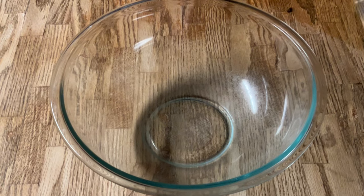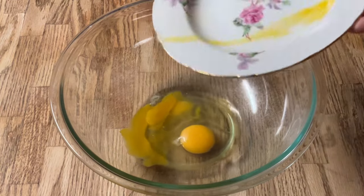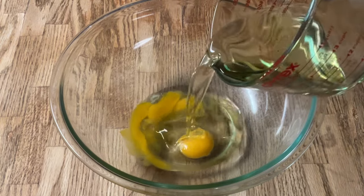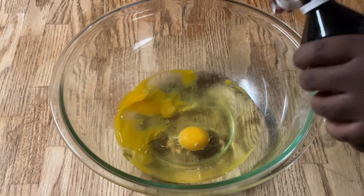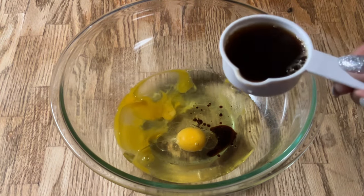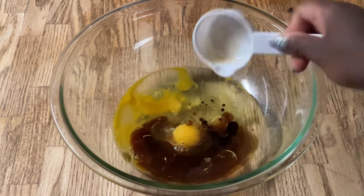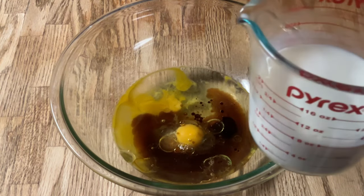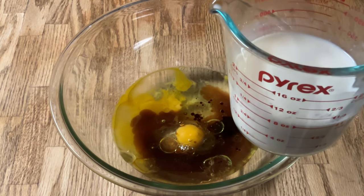In my large bowl we're going to add in two extra large eggs at room temperature. Then we're going to add in one cup of canola oil — going to make the cupcakes super moist — one teaspoon of pure vanilla extract, that's a capful, a fourth of a cup of hot coffee (I'm using decaf, or you can use the original — the coffee will help bring out the chocolate flavor), and one cup of buttermilk at room temperature. This is my homemade buttermilk; I'll post a link to that recipe down below in the description box.